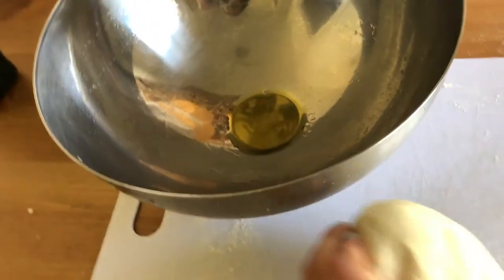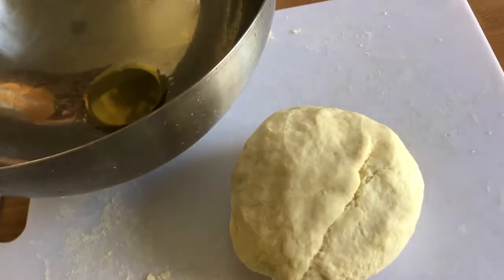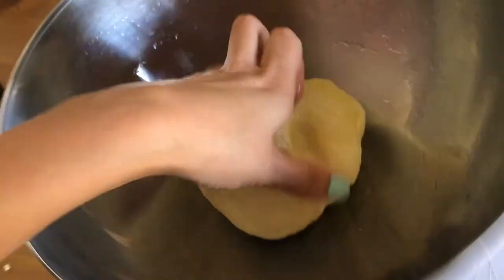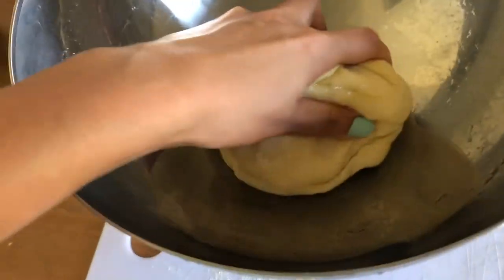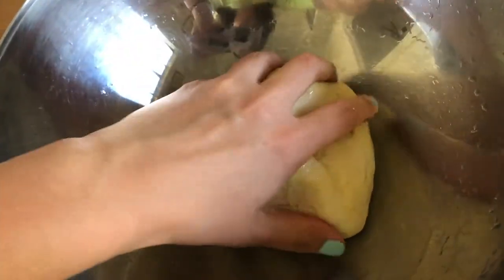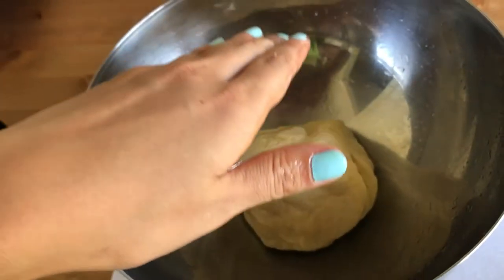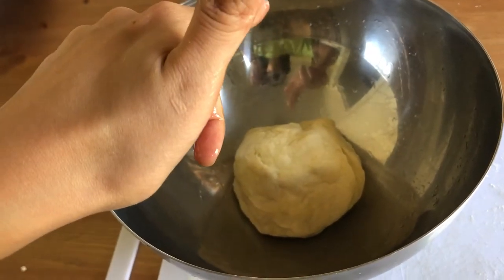Now we're going to do the first proof. Something I like about this recipe is that it does not require an extended rise time. Some sourdough loaves you have to let rise overnight, but this one is doable in one day. I added a little bit of olive oil to the bowl, coated the dough in it, smoothed it out, and I'm going to throw a dish towel on top and check back in one and a half to two hours.